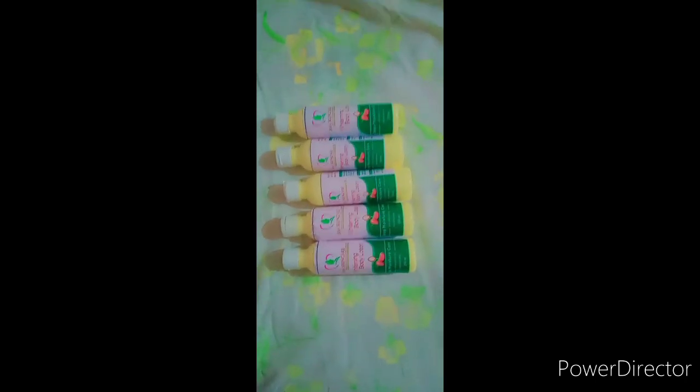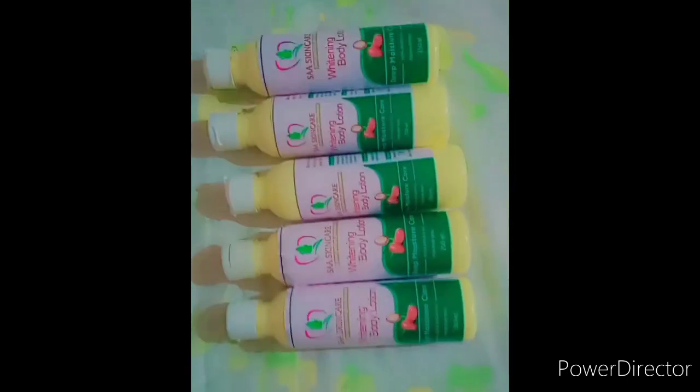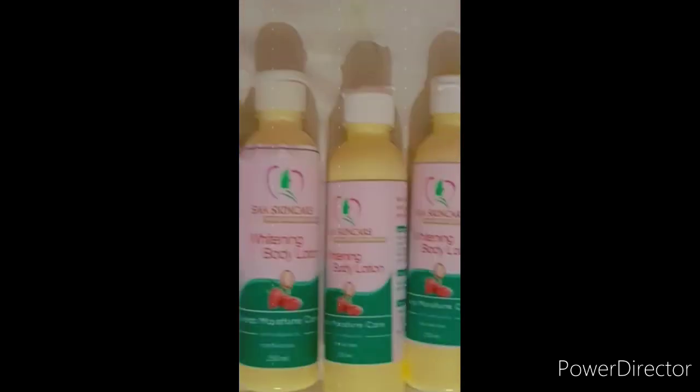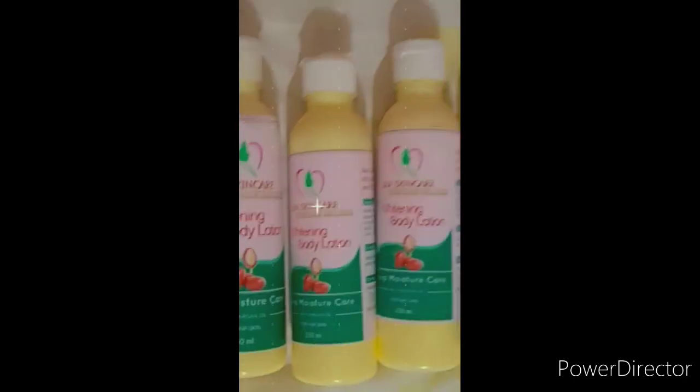Before I continue to show you my video, let me wish you a Merry Christmas and also Happy New Year to our viewers and subscribers — we love you so much. In today's video we are going to make a yellow tone lotion. This yellow tone lotion will give you that yellowish tone, so I will introduce you to the ingredients.